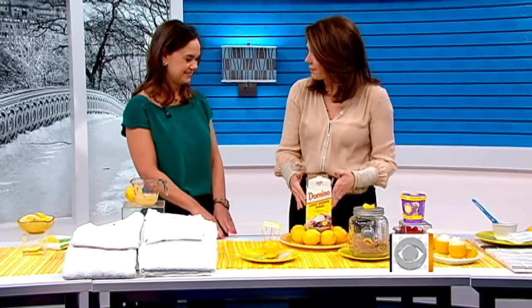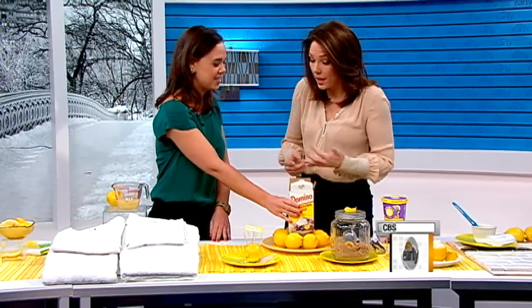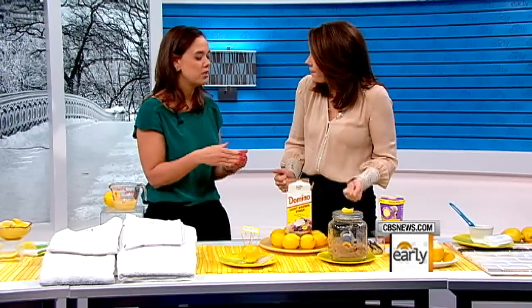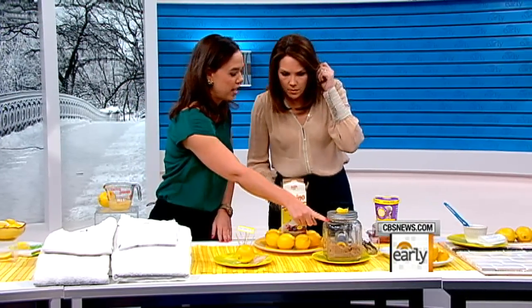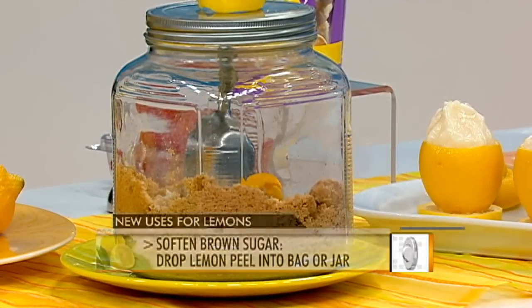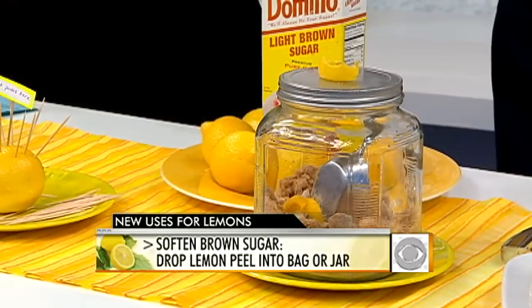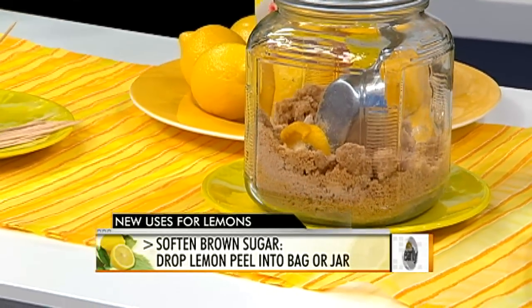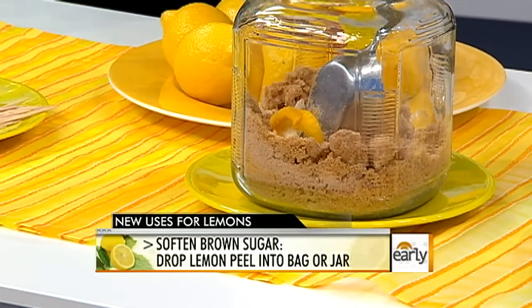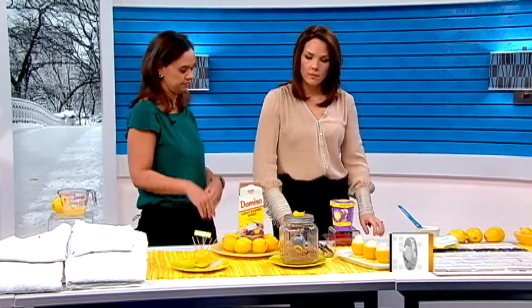Every time you go to bake something, brown sugar can be hard as a rock. The solution is a lemon. Take about a three-inch peel and put it right in the jar or bag of brown sugar. The moisture in the peel imparts moisture into the brown sugar — leave it in overnight and your brown sugar will be softened up in the morning. It's also good for maintenance: once you open the bag in the first place, stick it in there so it won't get hard. Just change the lemon peel out once in a while once it dries out.